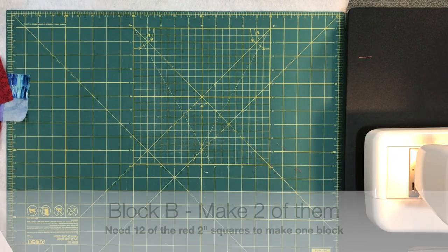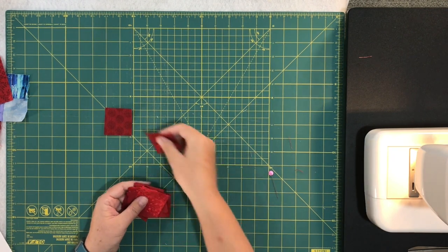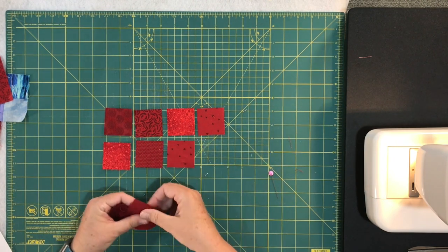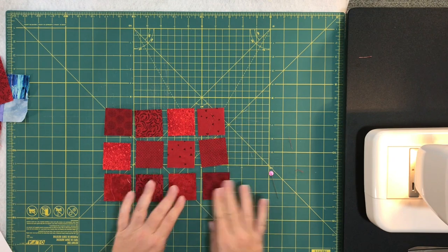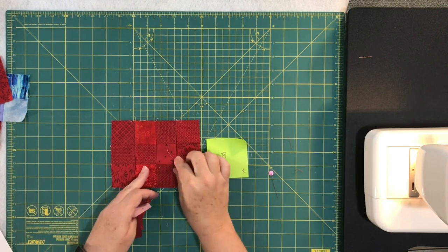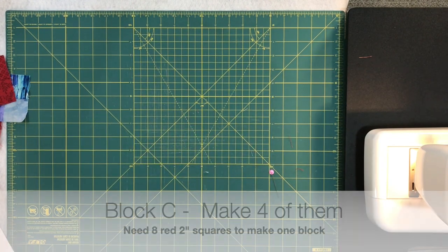Block B — you're still using those smaller two-inch red squares, but this time you need 12 of them. Lay them out four across and three down. Sew them together and you end up with a rectangular block that's four across and three down. For block B you're going to need two of those units.